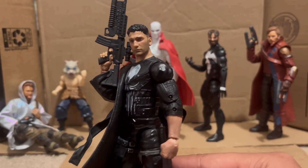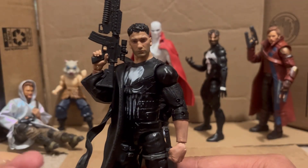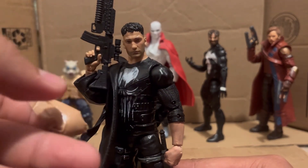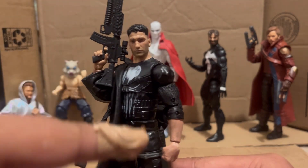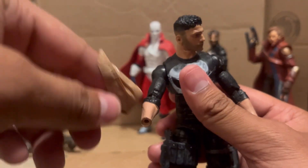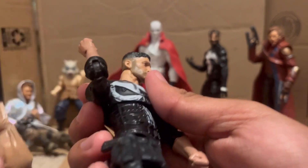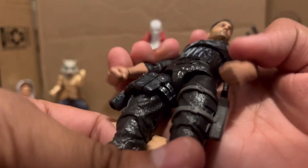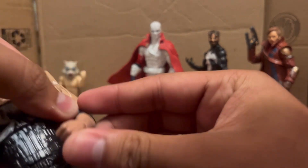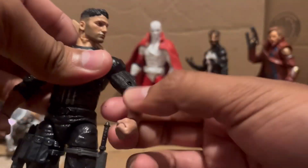I think it looks nice. It's not too distracting for me personally. This was before I started sculpting so I wasn't working too hard on the figures — I just wanted a better representation. I didn't sand these down, I actually cut the joint. Luckily I didn't mess up so there's not too much paint rub. I don't have sandpaper so I just cut the joints and it works out pretty well.